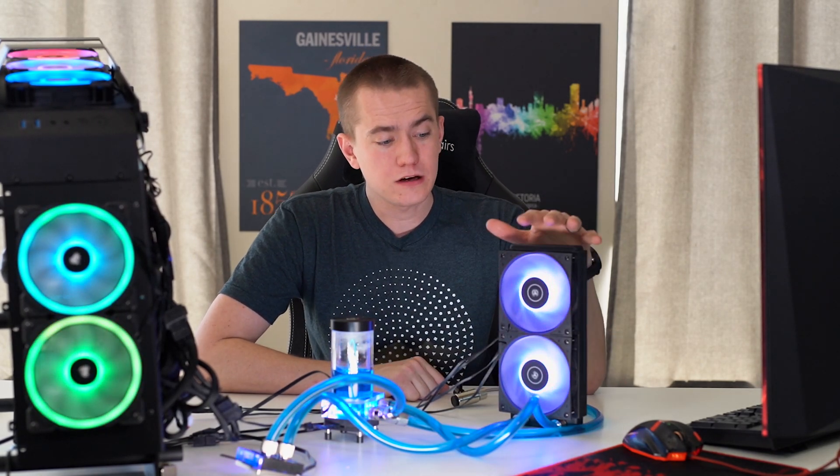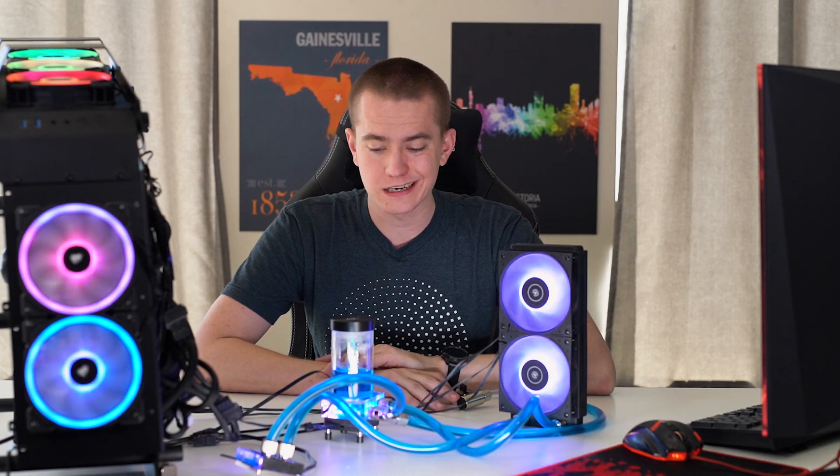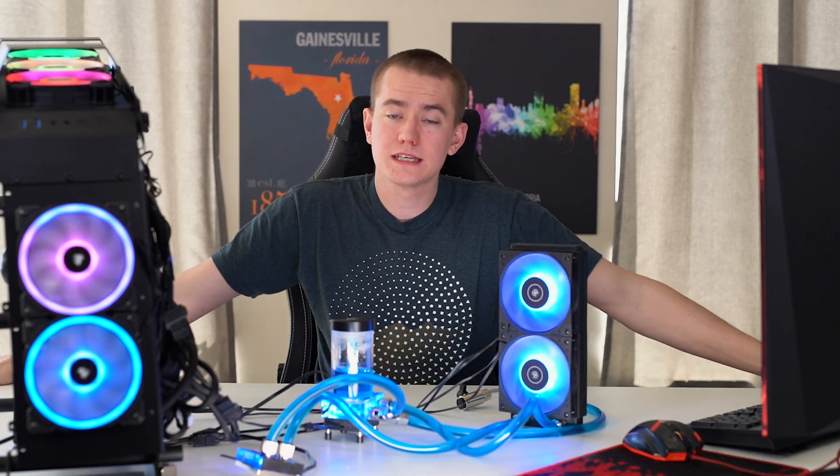That's where I'm going to end this video. Hit the like button if you enjoyed us taking a look at this EK water cooling kit, get subscribed to stay up to date on all of our tech-related content, and let us know if you want us to do more water cooling content on the channel. I'm Brett with the UFD Tech channel, and I'll see you guys in the next one. Bye.